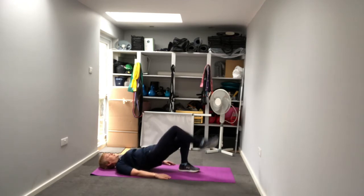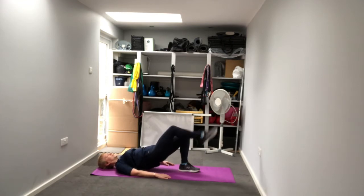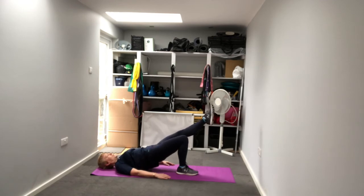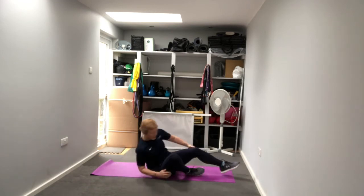Then we go for the single leg version - lift hips up, leg up in front, drop those hips to the floor, lift back up. Push through the heel and really raise those hips as high as you can. Two more this side - last one - then switch to the other leg. Hips up again, leg in front, lower and back up - push down through the heel. Two more, then lower down and stand up onto our feet.